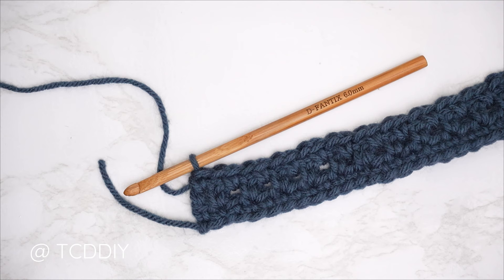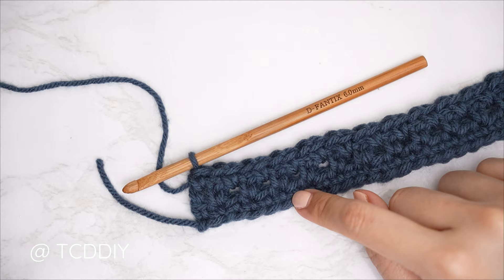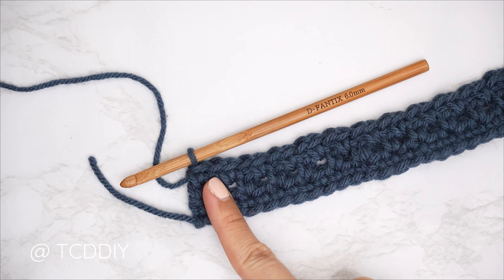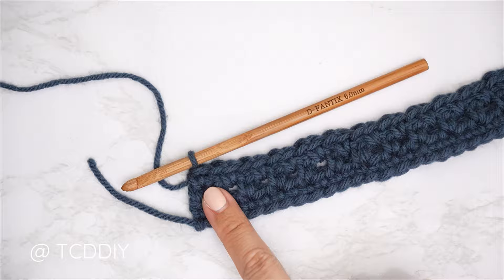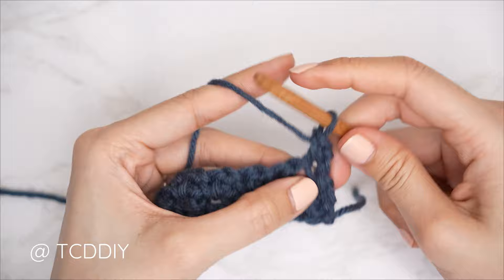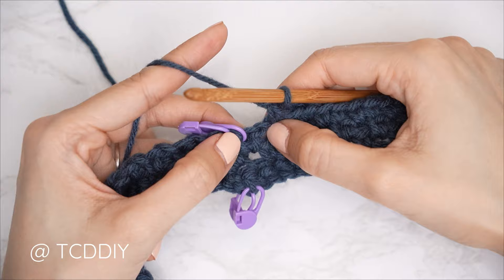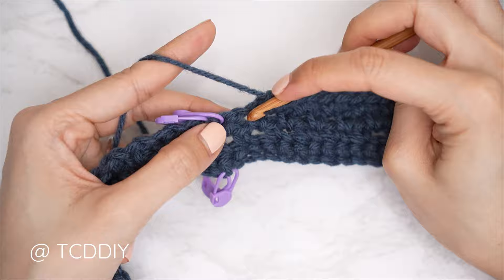We've completed our first three rows. Now it's going to be a repeat of our three previous rows, but not an exact repeat because we have an odd number of rows in our row sequence. Sometimes our single crochet row starts along the top like row one did; sometimes it starts along the bottom like row four is about to. For row four, we should all be along the bottom — chain one, flip your work, and put one single crochet into every stitch and chain space until one stitch before our stitch marker stitch.